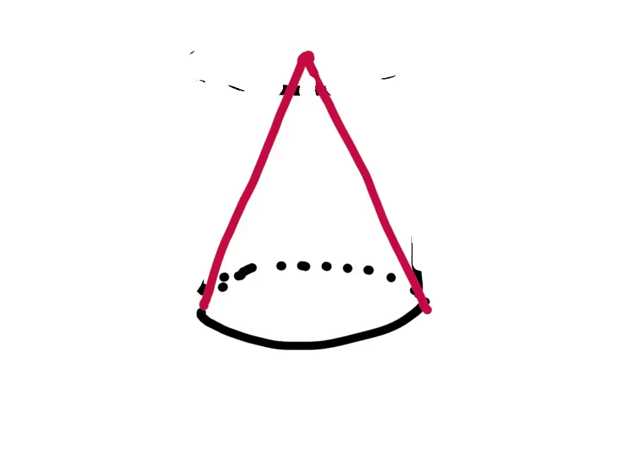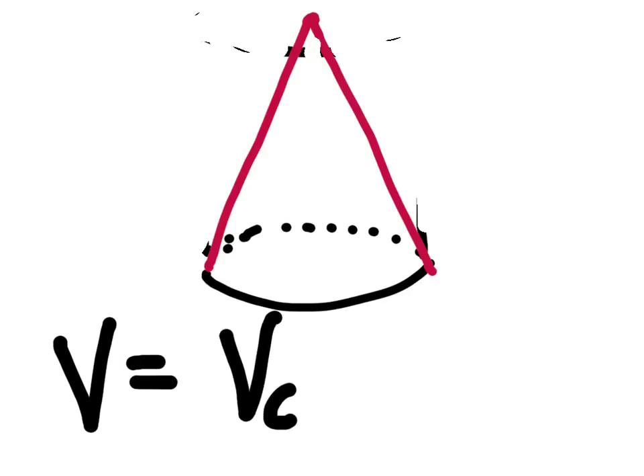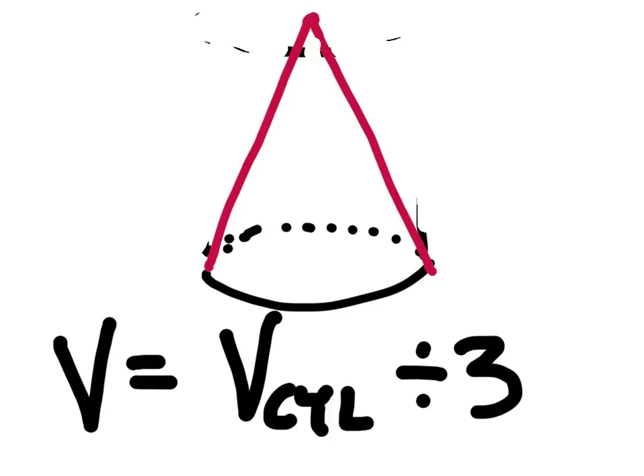In other words, the volume of a cone — let me write this down so you guys don't forget it — the volume of a cone is the same as the volume of a cylinder. So let's take the volume of a cylinder. We're just dividing by three. Done.